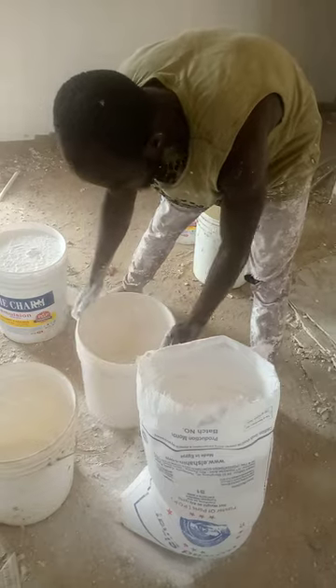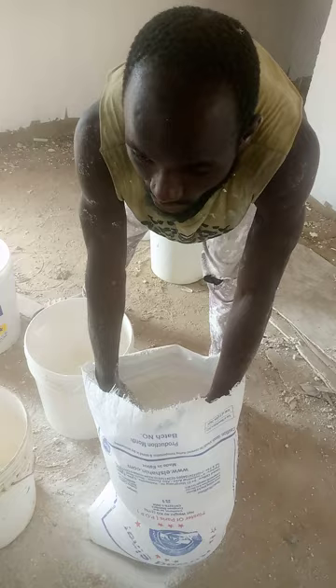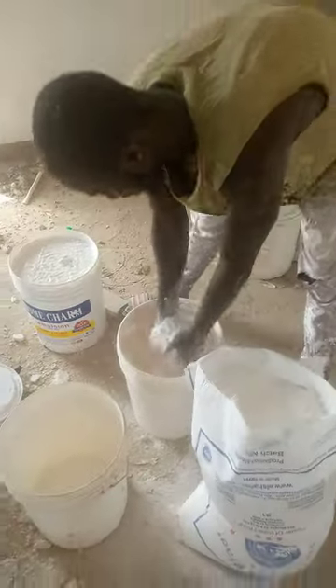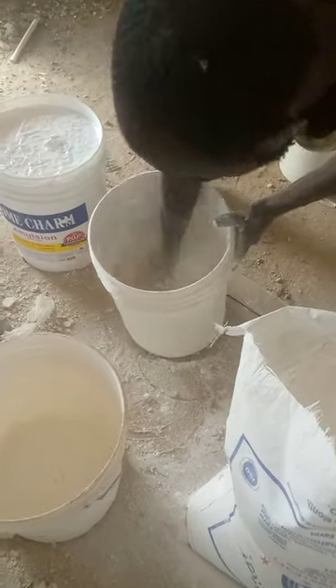You get some little water and add some plaster of paris — the POP powder — into it. Add a little of that, and after adding it, mix it with the water.